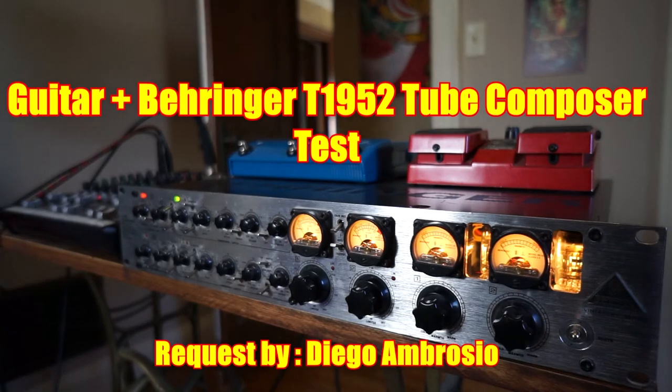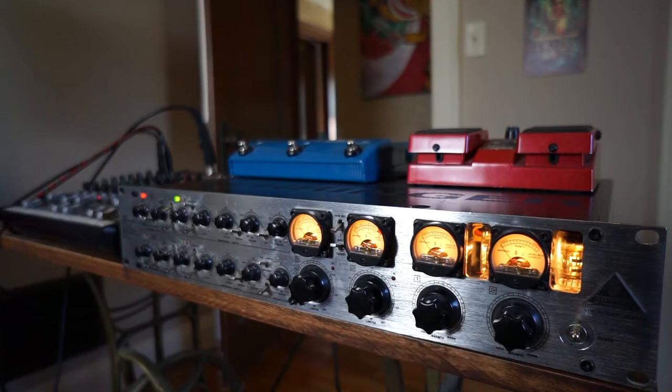Hey there, this is Newcastle Music Studios and this is a video request from Diego Ambrosio. The request is: could you run your guitar through your tube compressor, your Behringer model T1952 tube compressor limiter two channels.